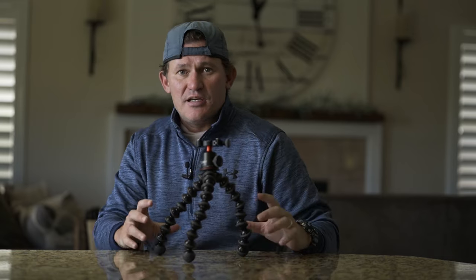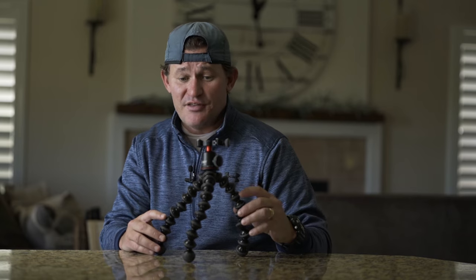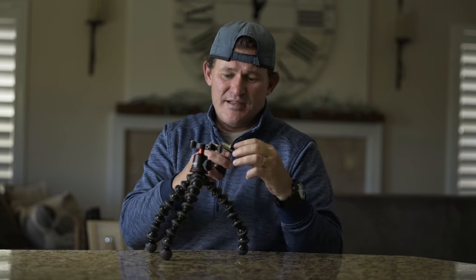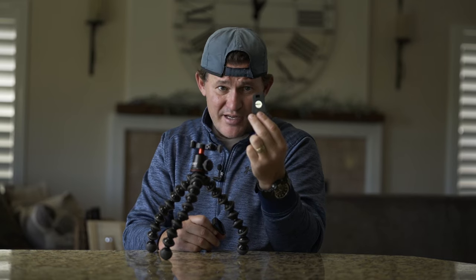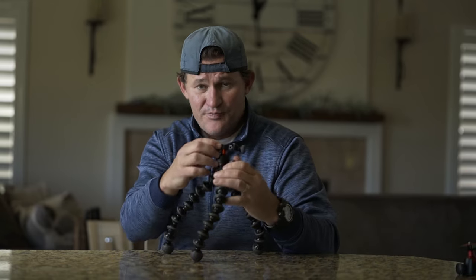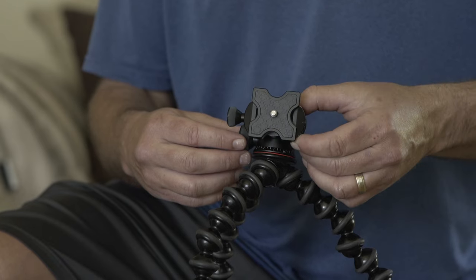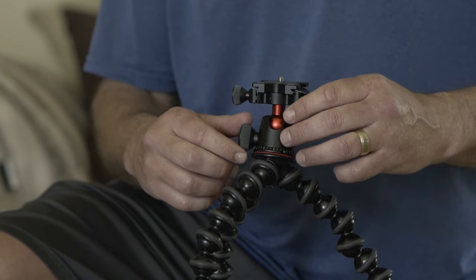So if you're considering getting a Gorillapod for vlogging or a similar scenario, you may want to think twice about the 3K, because over time these legs get super wobbly. If you do decide on the 3K, at a minimum I highly recommend getting rid of the standard ball head that comes with it. It's got this weird triangular piece that requires a coin to put in the bottom of your camera — just a weird piece. I immediately upgraded to the 3K Pro, which you see here. Much more sturdy in terms of the head and easier to use.